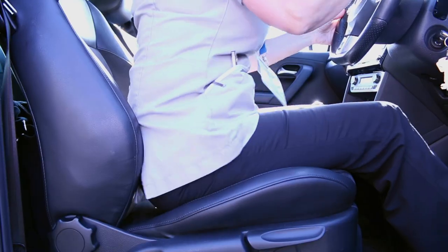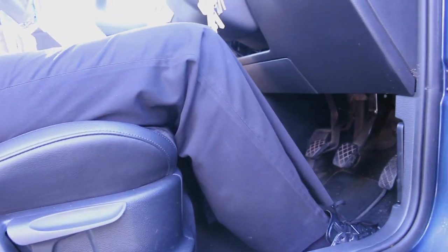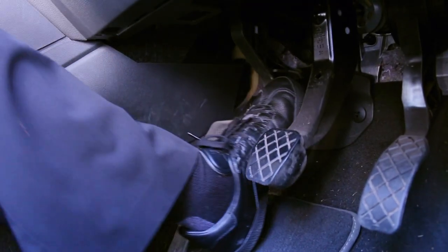Now you need to adjust your seat for a comfortable and safe driving position. Firstly, shuffle your bottom back in the seat. Then move the seat forwards so that with your foot fully depressing the clutch there is a comfortable bend at the knee.